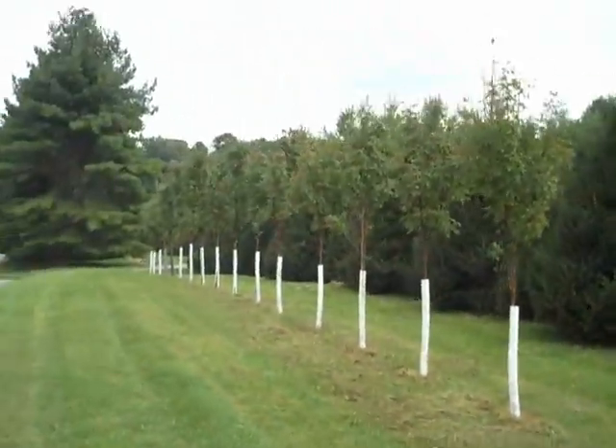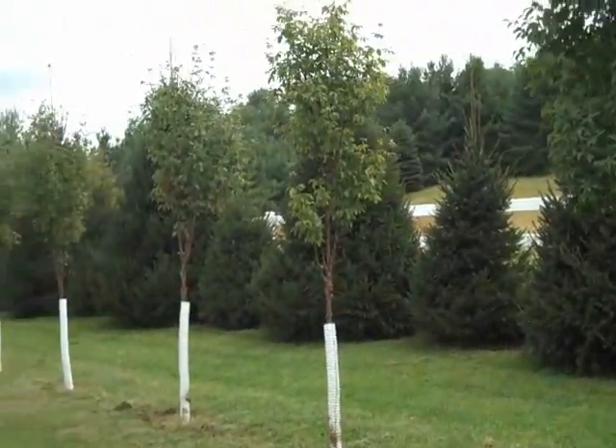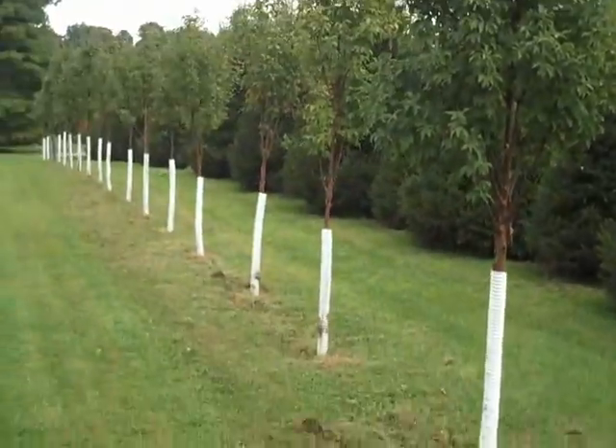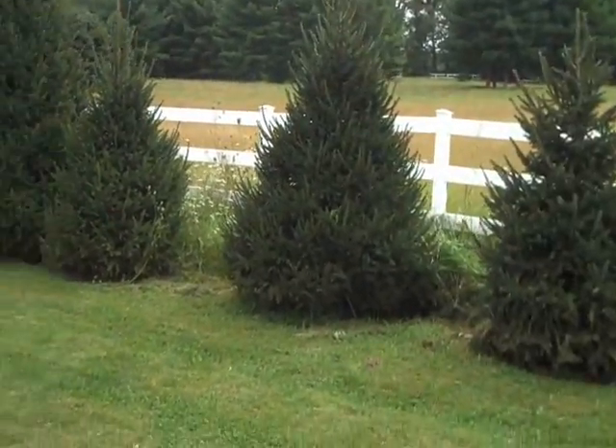We have lots of them here, ready for installation. If you like additional information on pricing or any other trees — whether it be screening, privacy plantings, focal plants, ornamental, cherry trees — we have arborvitae, spruce.